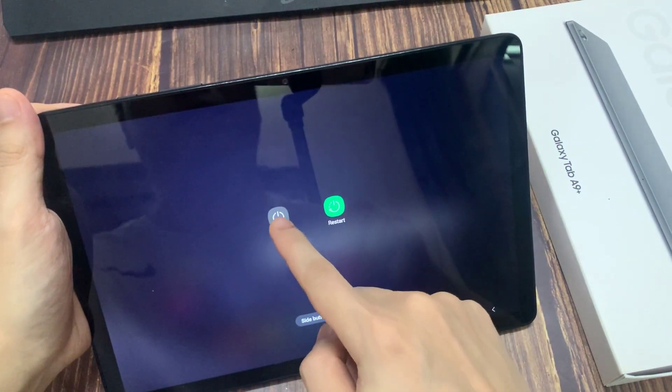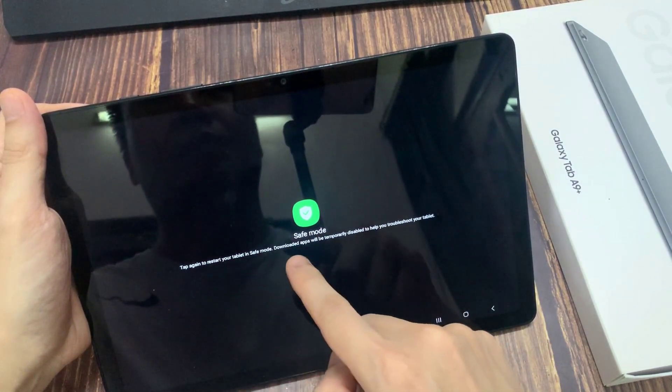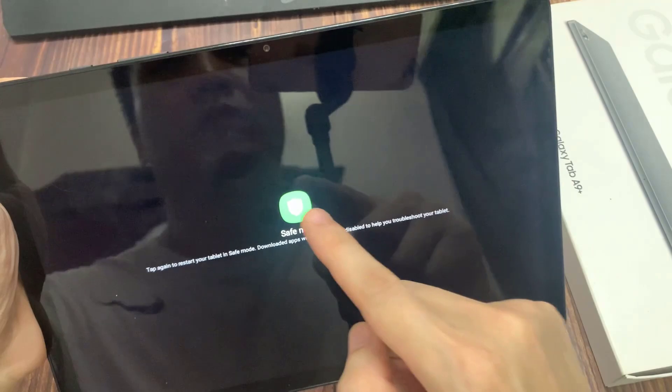Now press and hold on the power off option. The icon should change to safe mode. We can then tap on it to reboot our device into safe mode. Let's tap on it and wait until the device is done rebooting.